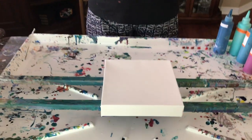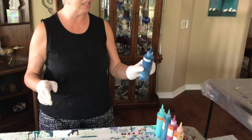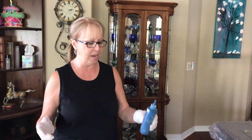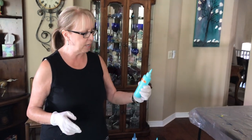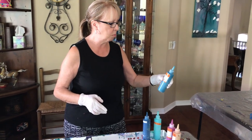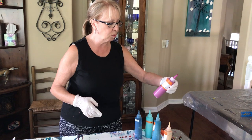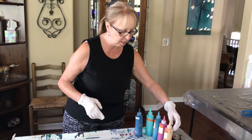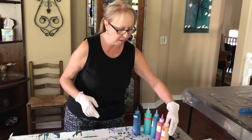I'm doing it on an 8x8 canvas because I don't know how far it's gonna blow. The colors I'm using today are the greenish blue by Amsterdam, the turquoise green by Amsterdam, the metallic cobalt blue by Artist Loft, the rouge by Masters Touch, and the old gold by Artist Loft.